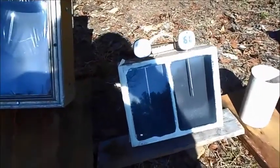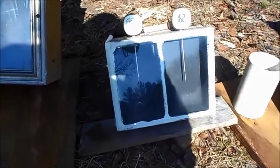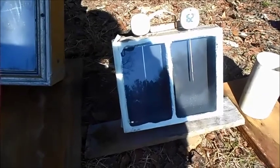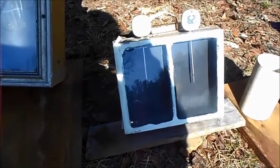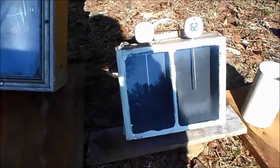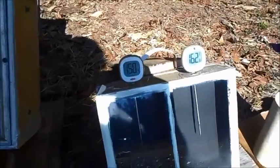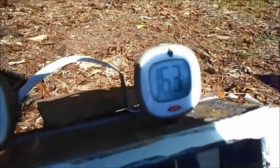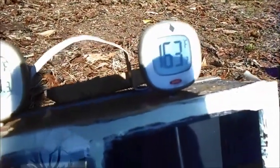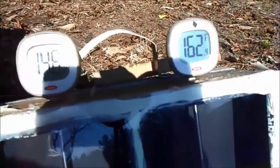This is a box — they are identical — but they've got two different kinds of metal in them. One's got flashing in it, one's got aluminum, the kind you put in a metal brake to put on houses. The temperatures on them are 150 and 163. I didn't wait — I just stuck them right in there.